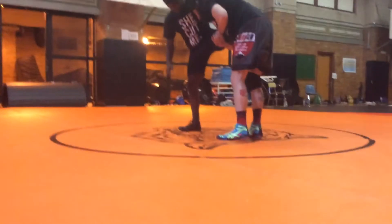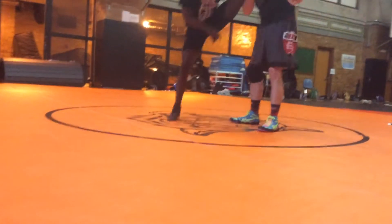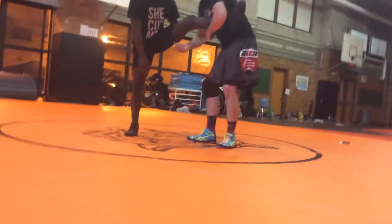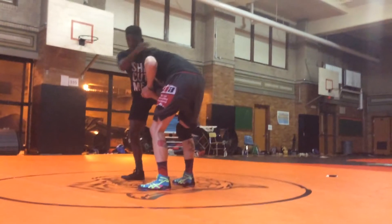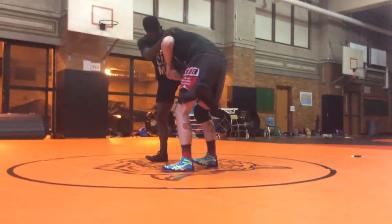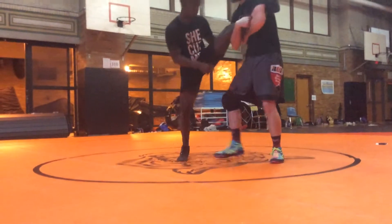I'm going to back step behind, go down the leg, pick it up here. Everybody see that? I went from here to my inside leg. It's back stepping.